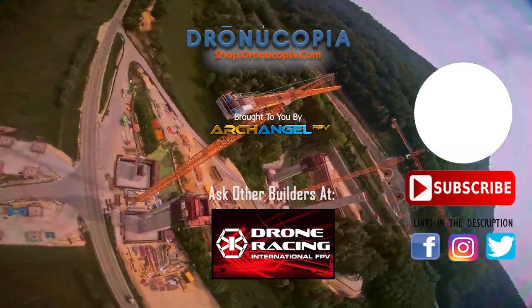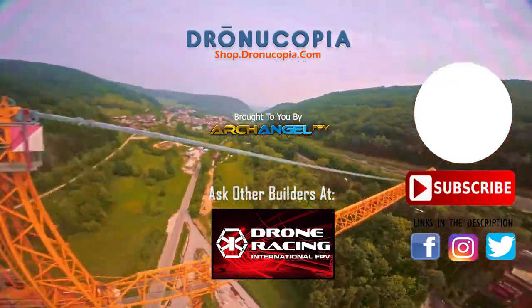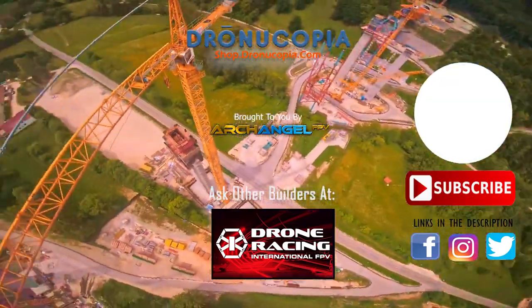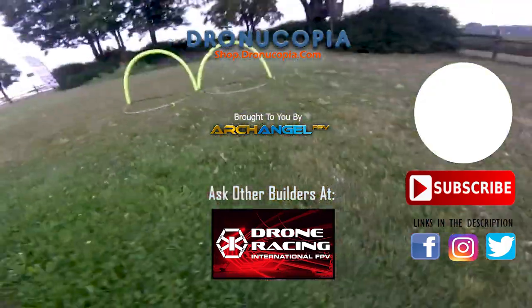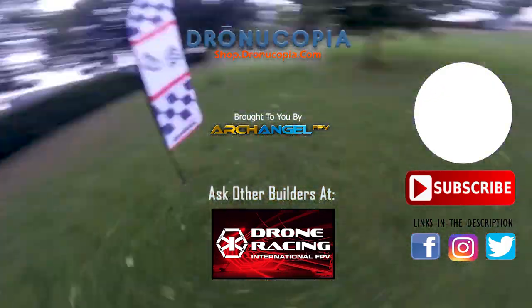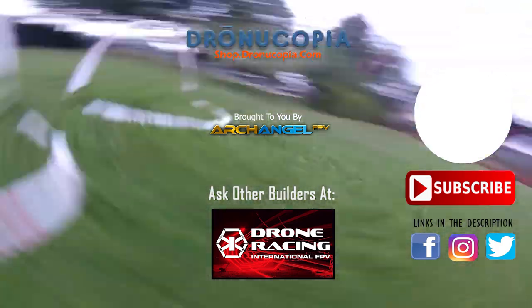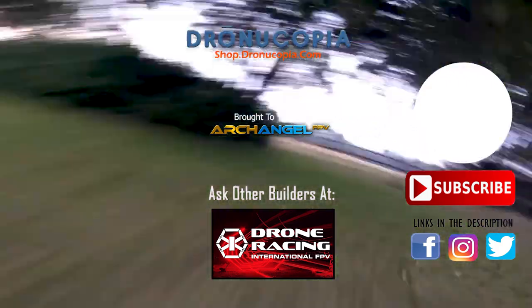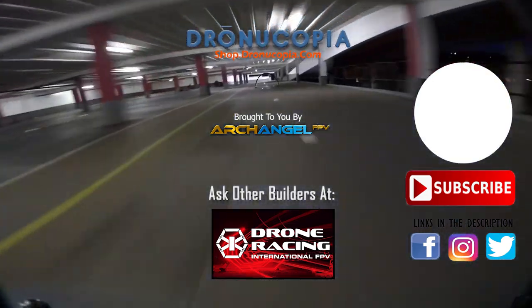Have any questions about props or anything else related to FPV or drone racing? Let us know in the comments. You can also visit the Drone Racing International FPV Facebook group to ask the members your questions or share an FPV video. Be sure to check out ArchangelFPV.com for some exciting racing drone announcements. Look in the description for links. Thanks for visiting Droneacopia, and happy flying!